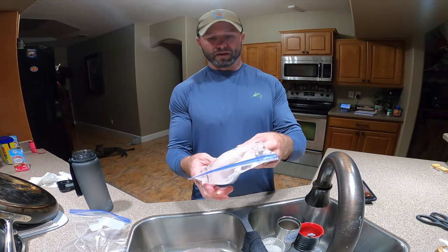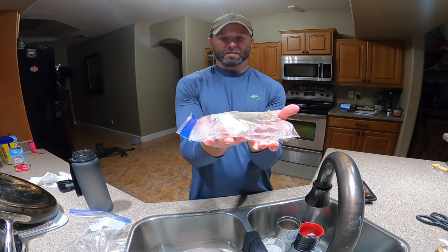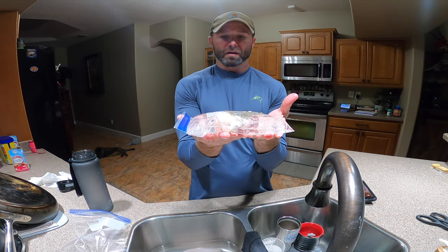So I'm going to freeze it just like this in the freezer, nice and flat, no air getting to it. It's going to be a solid block of water — the best way to do it.